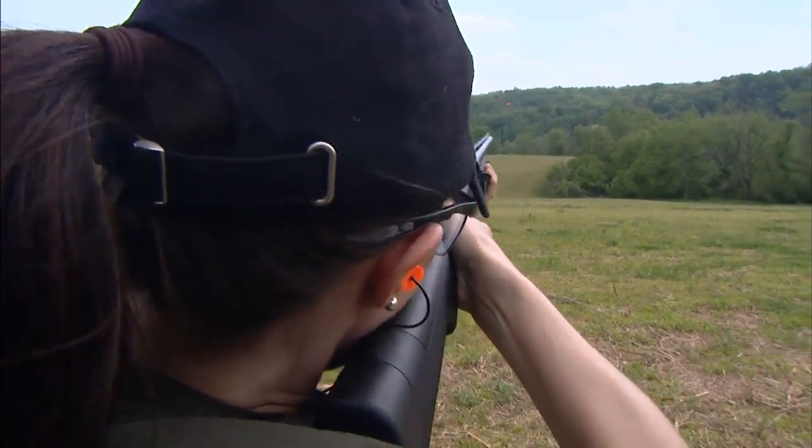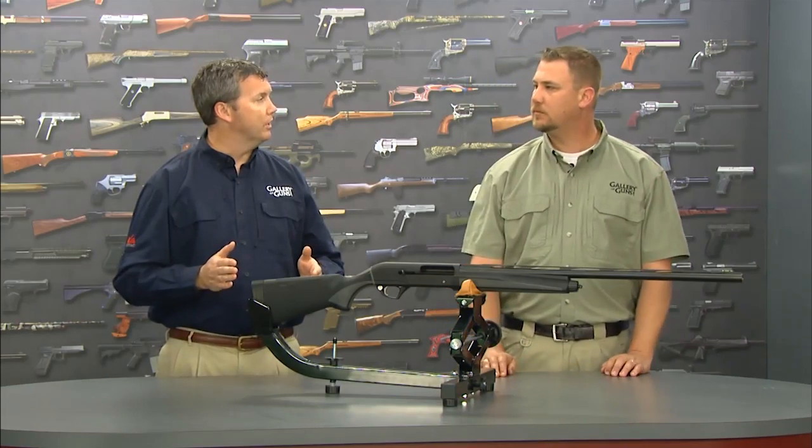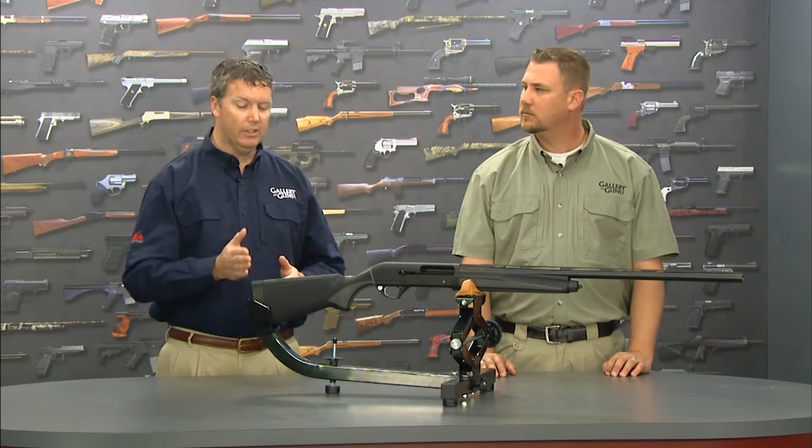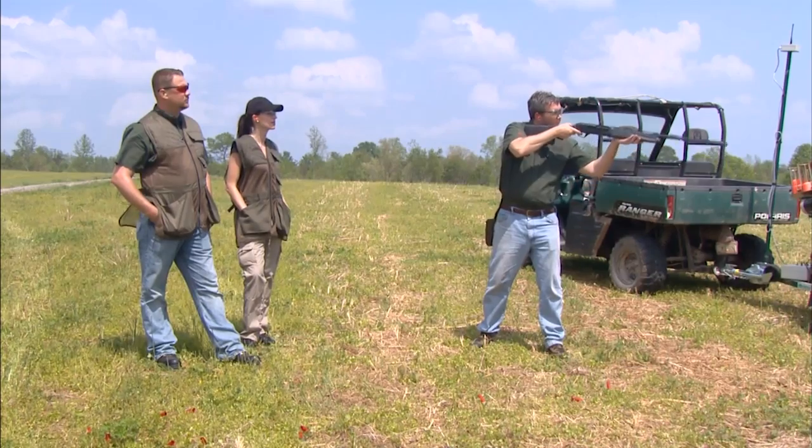That felt recoil is made even more manageable by this generous recoil pad on the rear. It also comes with interchangeable stock plates that allow you to adjust the length of pull, which gives you even better comfort and also helps manage that recoil.